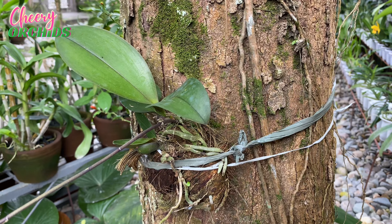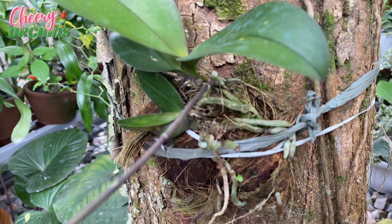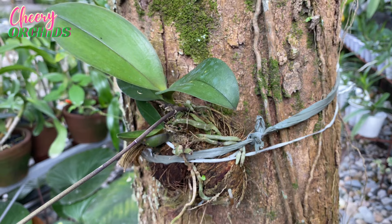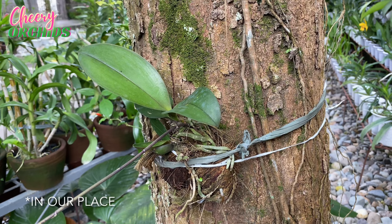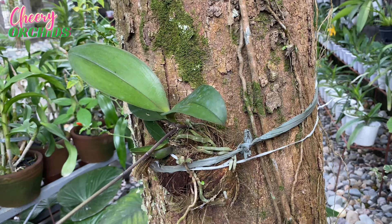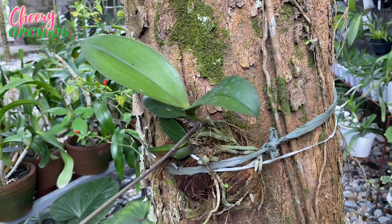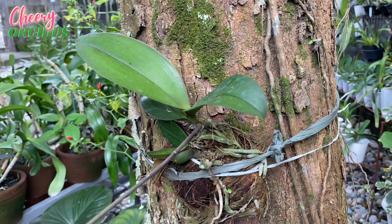The first way of growing orchids is by mounting them or attaching them. This is a phalaenopsis mounted on a durian tree. My mother also used some coconut husk to retain moisture. This is the most common way of growing orchids here. Before, I thought this was the only way — my mother only planted orchids on trees, so I thought if you don't have trees you cannot grow orchids. But now I've learned there are other ways.